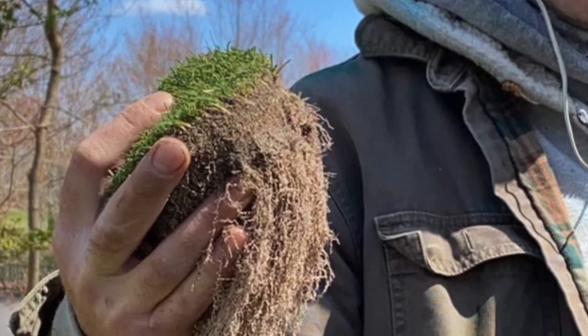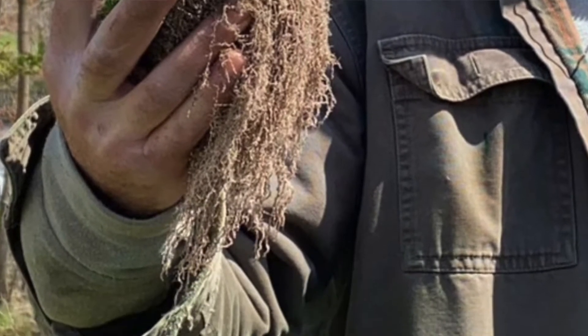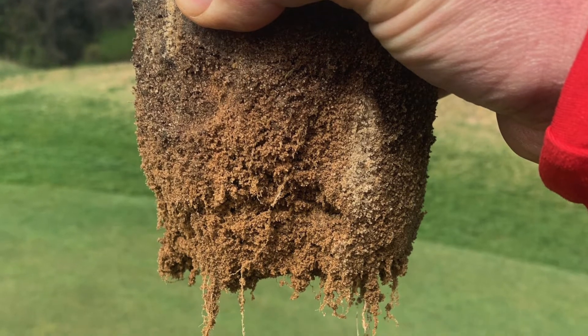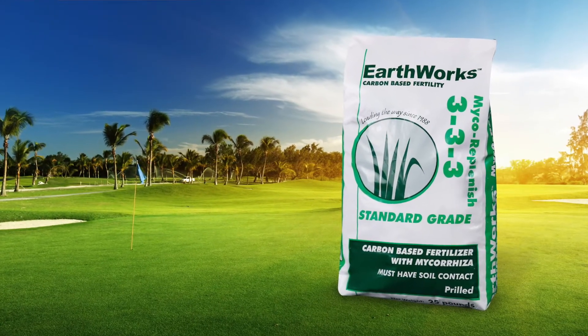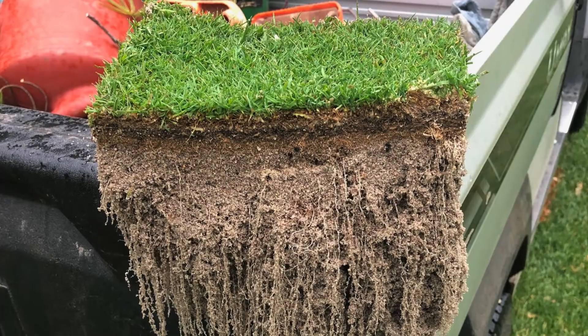One from my buddy Ryan Merriman out east on Long Island at East Hampton, and another one from a good friend down in Roanoke, Stephen Ball at Ballyhack. What these guys did to achieve these giant root masses was really attack the airification program — get that foundation down in the ground — part of which was the Earthworks Micro Replenish Micro 333. Those mycorrhizae spores instantly populate and attach themselves to the root system.